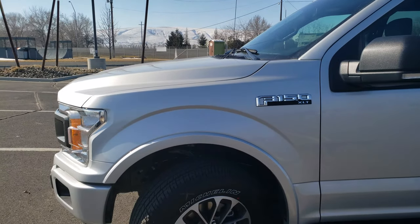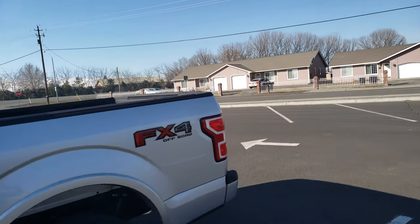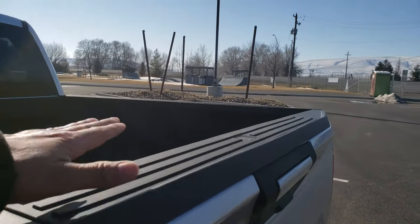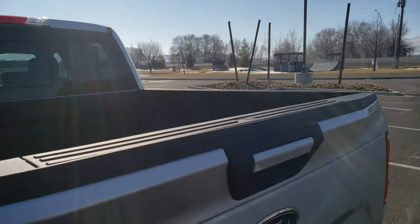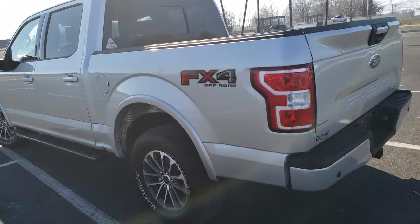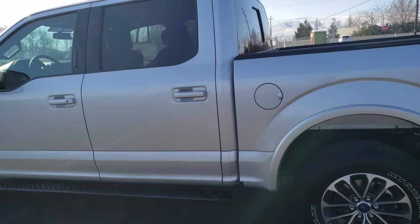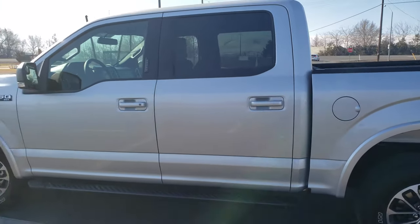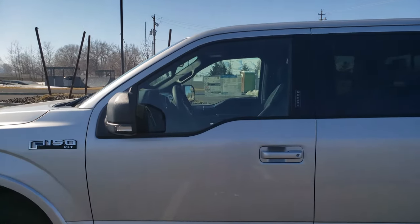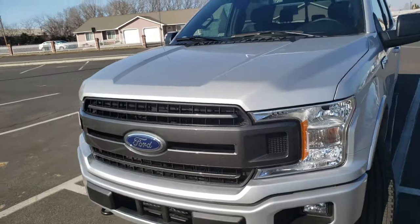I was thinking of getting some 33s and just leaving the wheels as-is. I already ordered a step system for the tailgate because even though it's aluminum, this truck gets pretty heavy to step into. I have a ten-year-old kid that's normally with me. By the way, I'm getting my windows tinted — I'm on my way there — but I just put a sticker so you guys can see how it kind of looks.